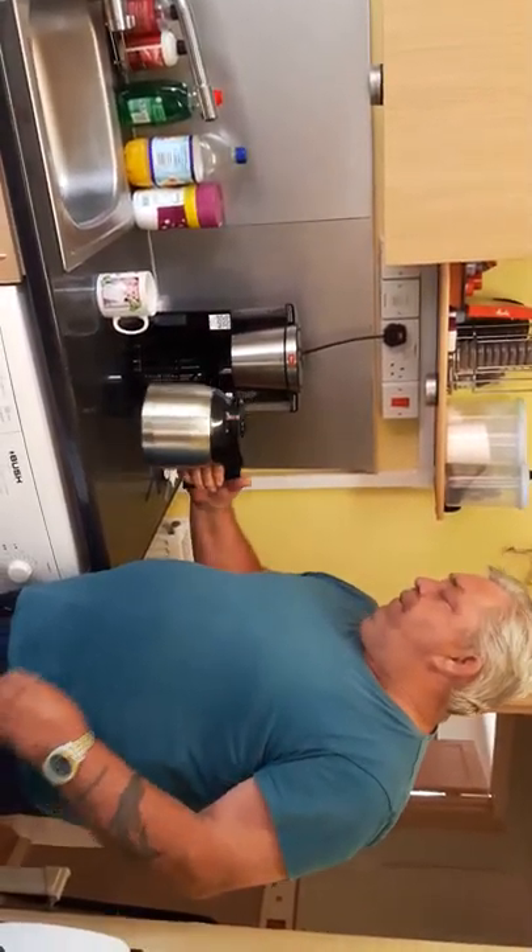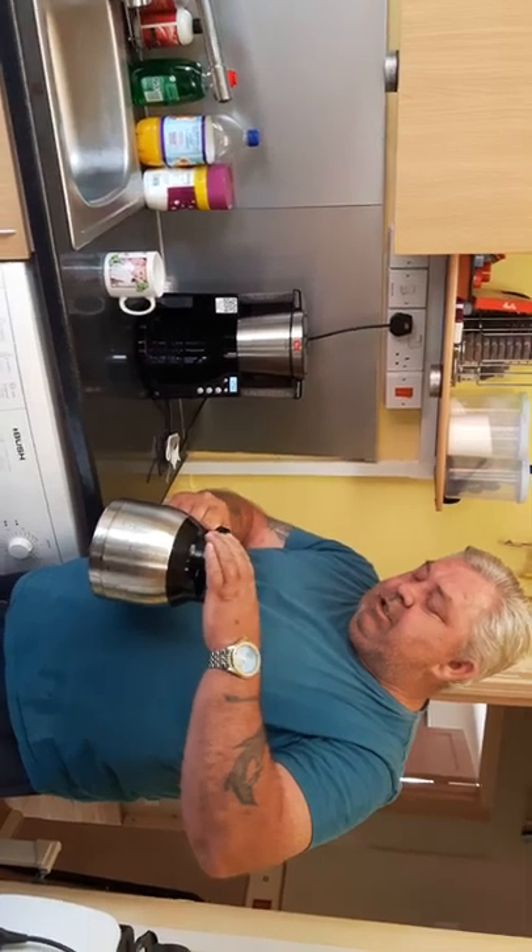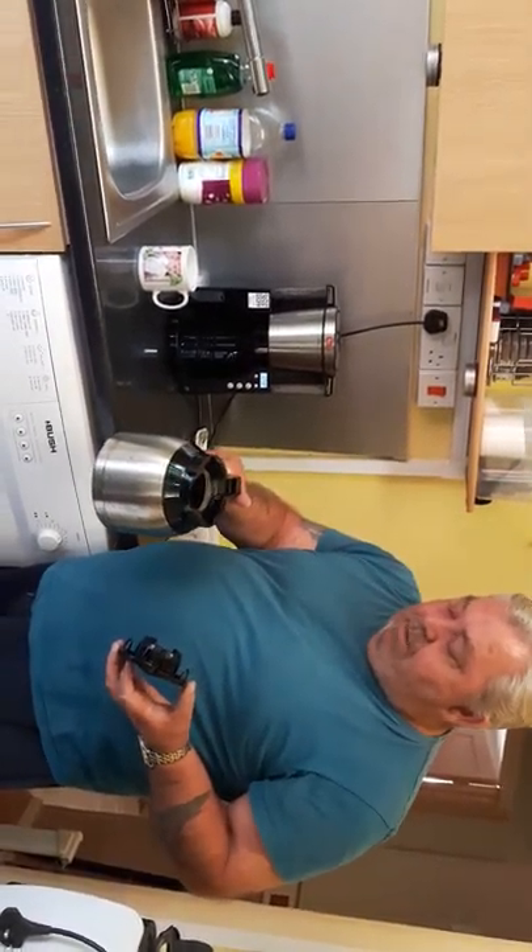The coffee pot itself is quite nice and easy to fill. You take that off and it's quite a big hole.